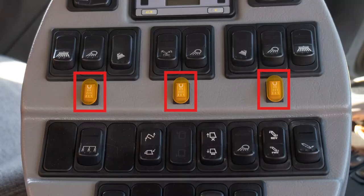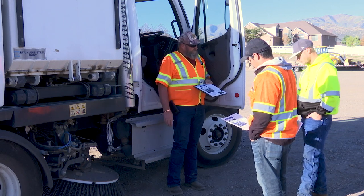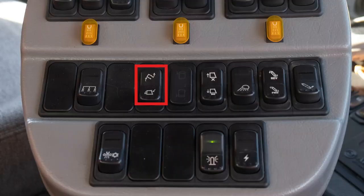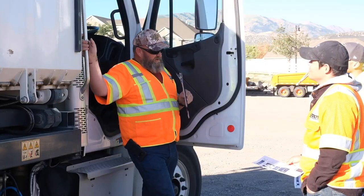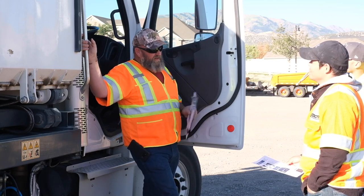The number seven switches are push button switches — they'll be illuminated when engaged. Those are water: you have left water, right water, and then front water. The number eight switch is the dump feature on this. This will not dump or raise unless you're in neutral, park, and PTO is on. If you've got it in gear with the park brake set, it won't raise.